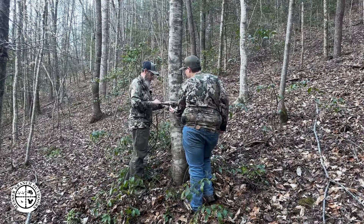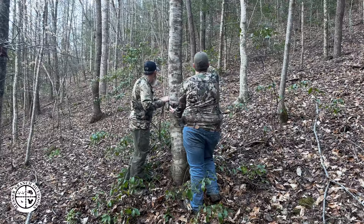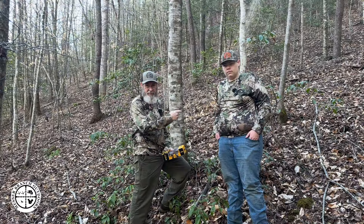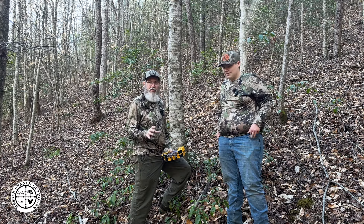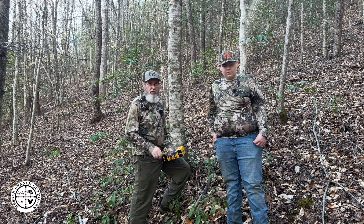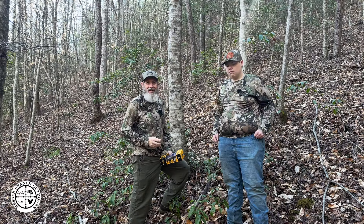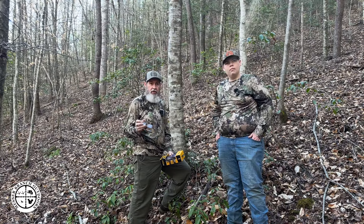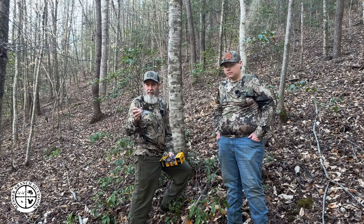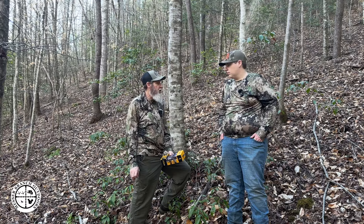Hey, I'm Brayden and this is Mesa Branch Outdoors. What we're going to do this afternoon — it's the first of March, I think it's March the 4th — it's extremely warm, up in the 70s. We are here on the family property where we do some turkey hunting. Right up behind us is where Brayden got his first bird, coming up on two years ago next month.